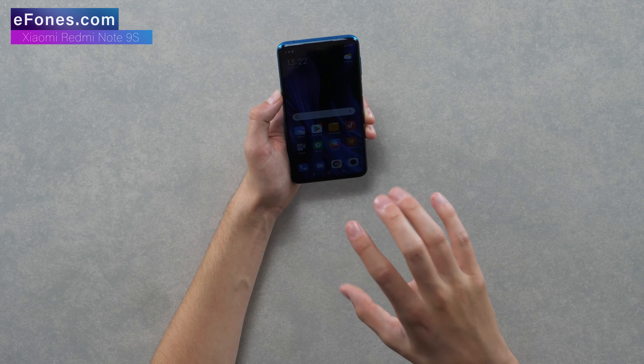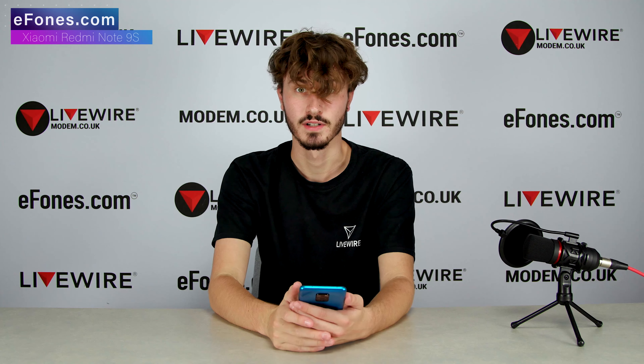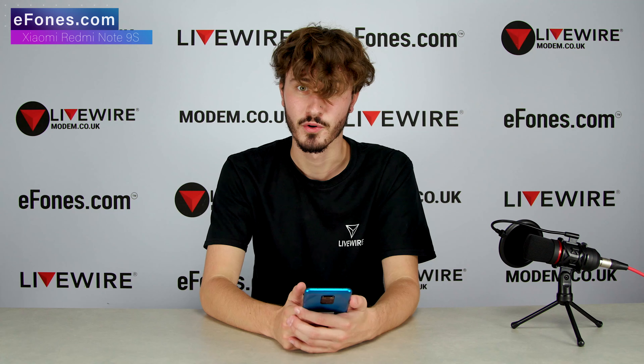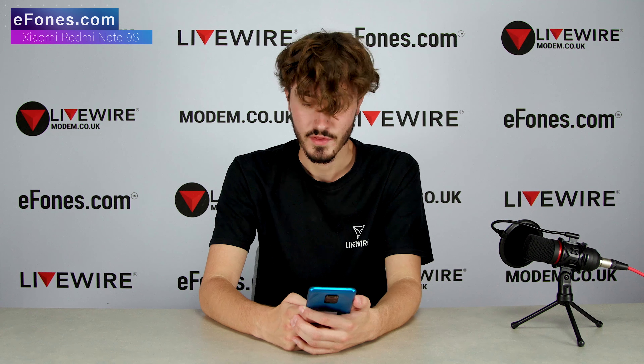I went with the classic display option, though there are other options you can choose which make your home screen look slightly different. The other color options include Interstellar Gray. This phone is already live on ephones.com, so you can buy it right now for 22,499 - that'll be linked in the description. This phone is stunning, it is absolutely stunning.